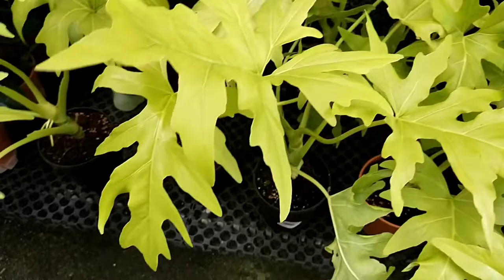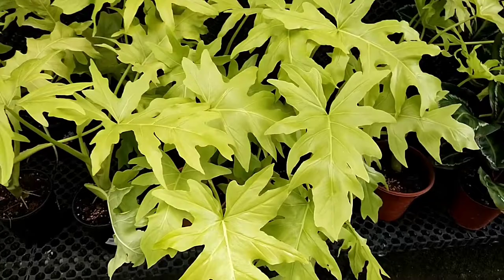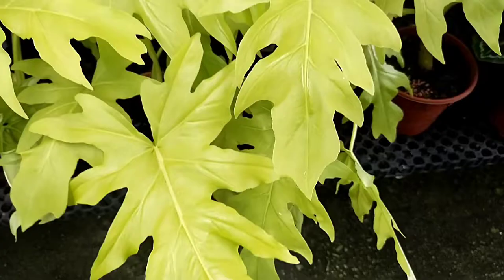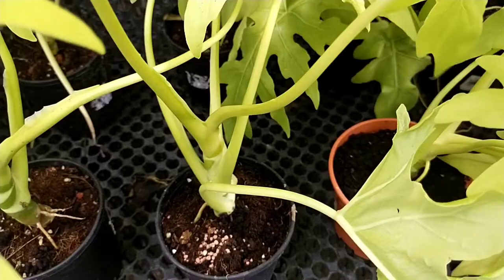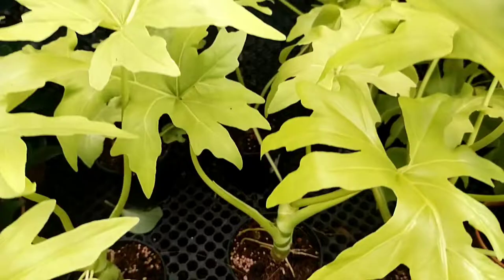Do watch out for mealybugs and scale insects at the back of the leaves. If the plant is not doing well, ants may come and farm upon them and cause the plant to be more stressed. Other than that, I believe this plant is very easy to take care of and able to handle well in the right conditions. If you have any questions, put them in the comments below and I'll try my best to answer them. If you can, I would really appreciate if you support my channel by clicking like and subscribe. Thank you and have a wonderful day!